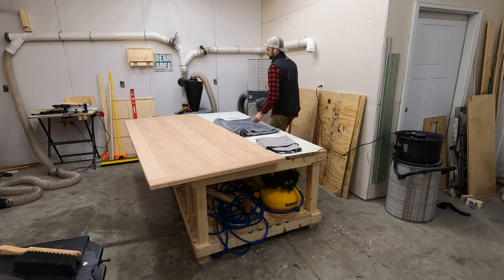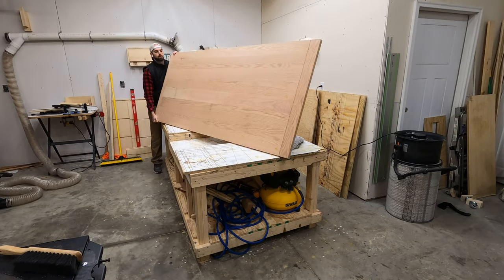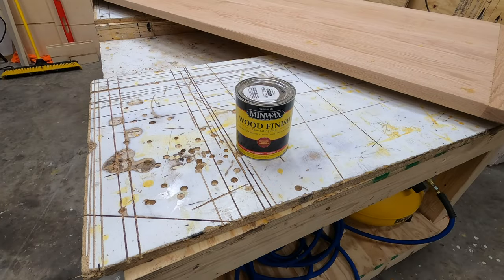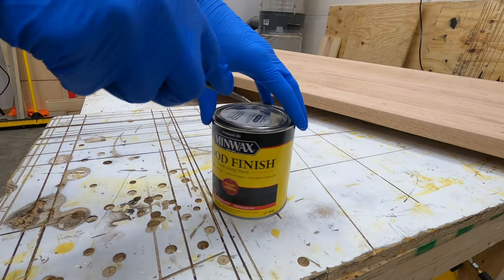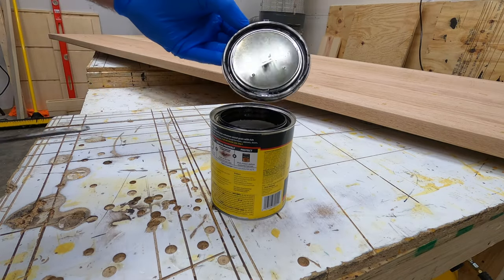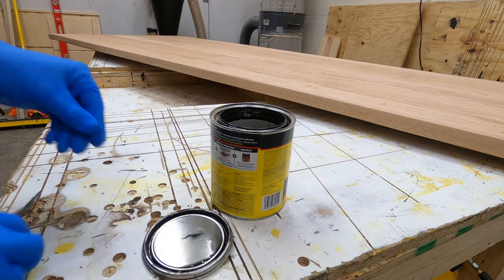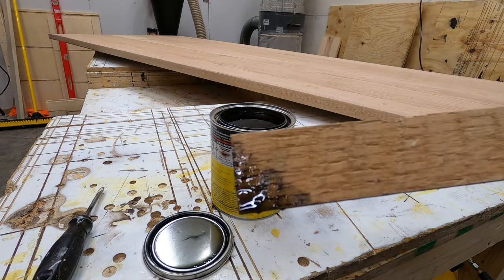First things first, this is a red oak tabletop. If this tabletop looks familiar, that is because this is the tabletop that I made in the last video and put the breadboards on in the previous video, so this will be the final video in that series. It is worth mentioning that oak will take stain quite a bit better than a lot of other wood species, which is one of the reasons I chose to use oak for this tabletop.